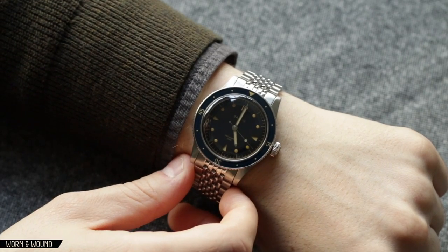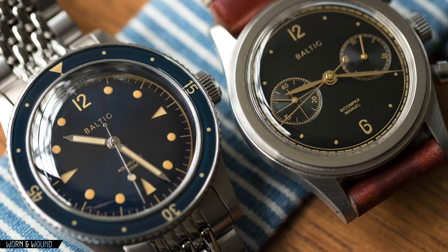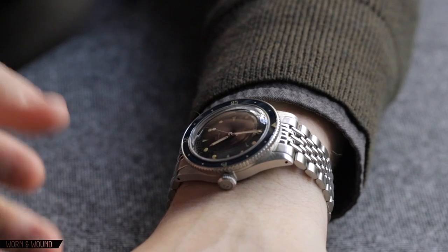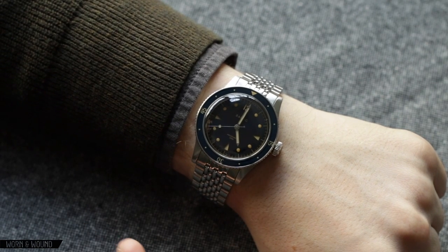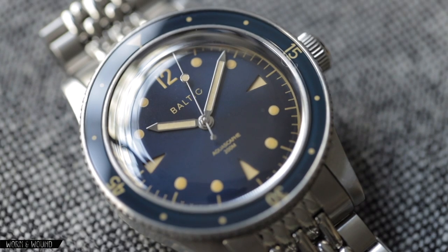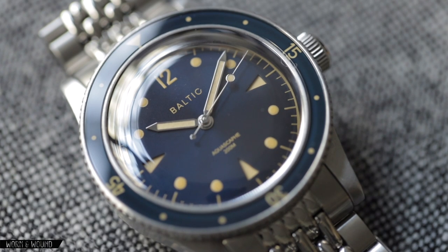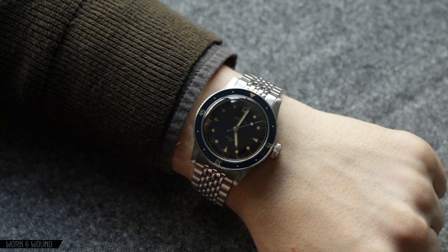The only thing we haven't talked about is the price point. Unsurprisingly, it's a very approachable price point at pre-order: $550 on the rubber strap and $620 on the beads of rice bracelet. After the pre-order is over, it's going to go up about 20% from there, but it's still in that $600 range. That is a really nice price point for affordable independent micro-brand watches. You get a really good watch with great value. So unsurprisingly, Baltic hit it out of the park again with this Aquascaphe, and should you be looking for a vintage inspired diver — or another vintage inspired diver, since there are so many out there now — I definitely think you're going to want to take a look at this one.